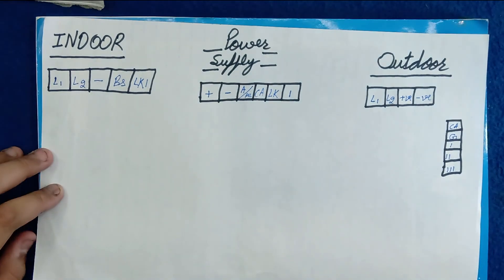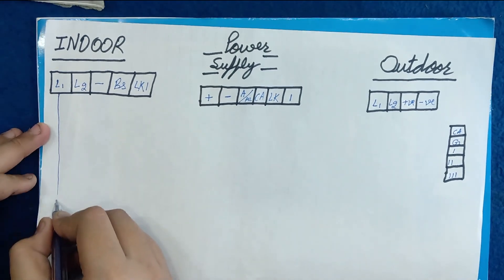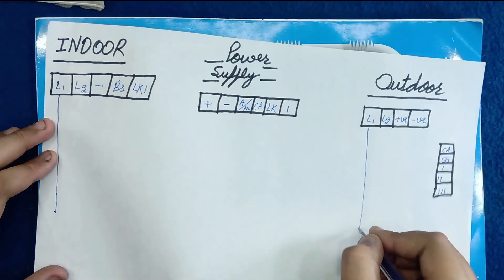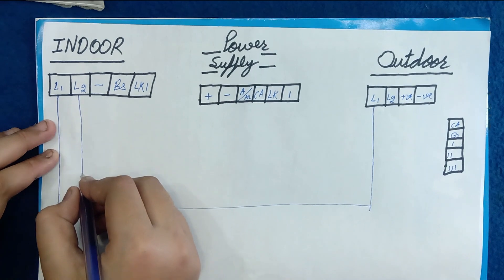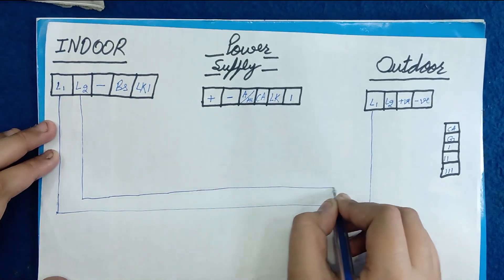Join the wires correctly as shown. The L1 of the indoor is joined with the L1 of the outdoor. Then the L2 of the indoor is joined with the L2 of the outdoor.